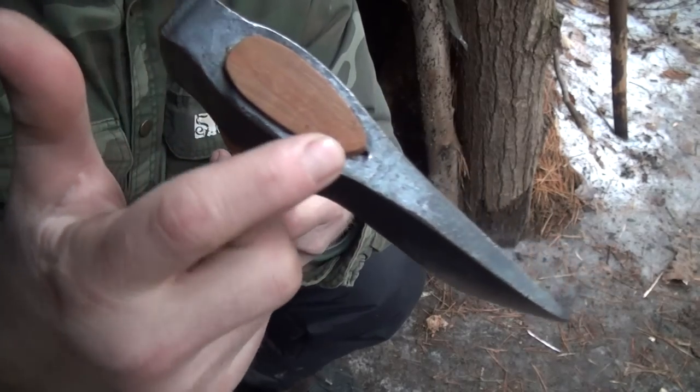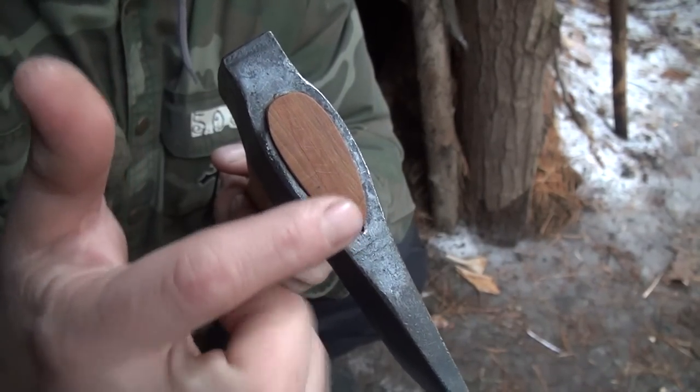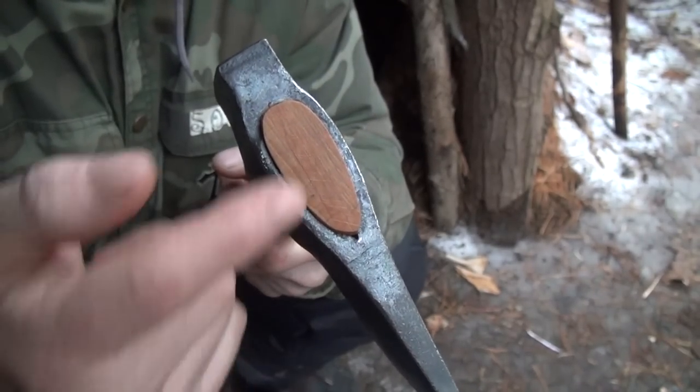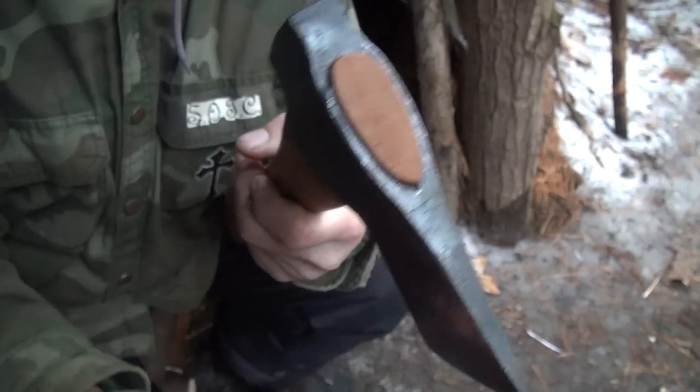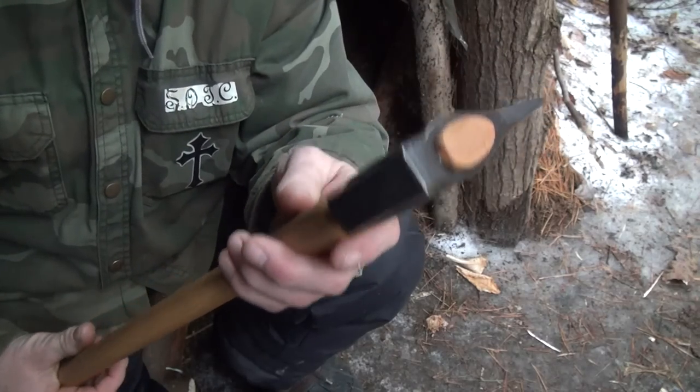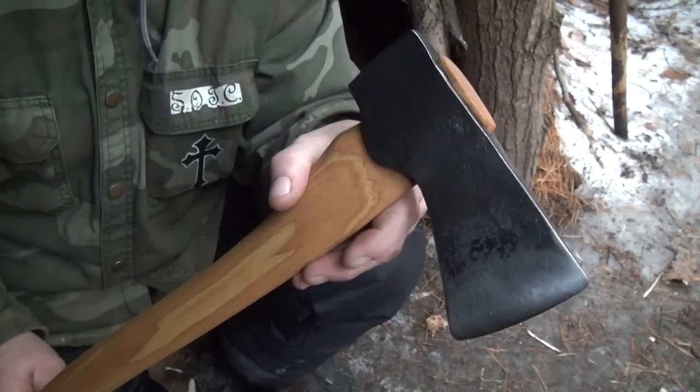One weird thing — there's no metal wedge. You got your wooden wedge, but whatever that metal one's called — either a circle or you've got one or two of them — it doesn't have one. I wasn't sure about that, but these are supposed to be really awesome. And by the looks and feel, it is freaking awesome.